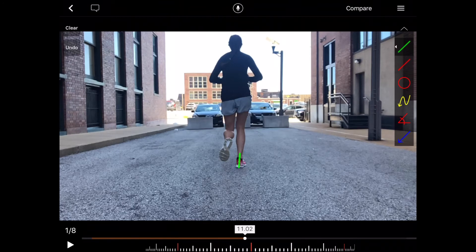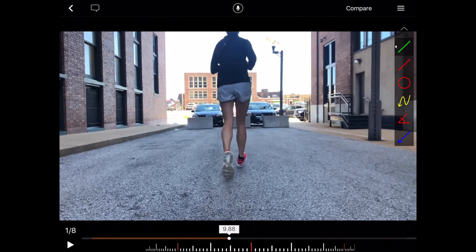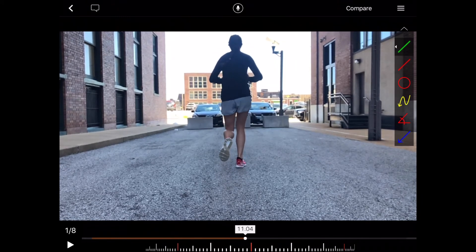Also on the right side, we see a very nice posture of her foot. Her calcaneus is quite vertical and she's toeing out just very slightly. So her foot posture looks really good here, and her rate of pronation looks pretty normal.